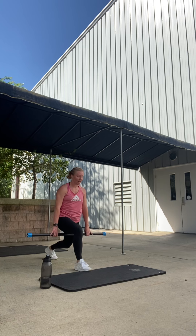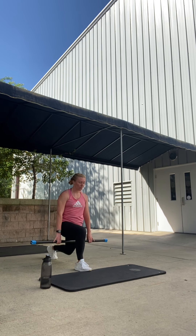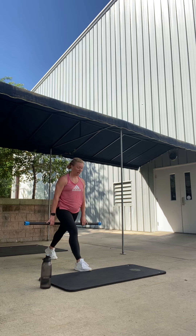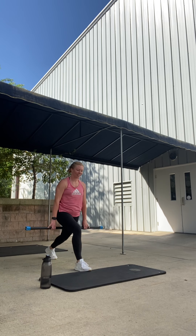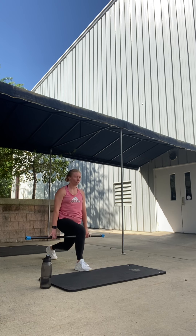Hold the bar right under the hip, eyes ahead. Bend down for two — lunge slowly. Lift it. One more slow. Down. Now singles down and up. Four. Good. Three. Two. Finish this side — pulse that right knee down. Eight, seven, six, five, four, three, two. Done.